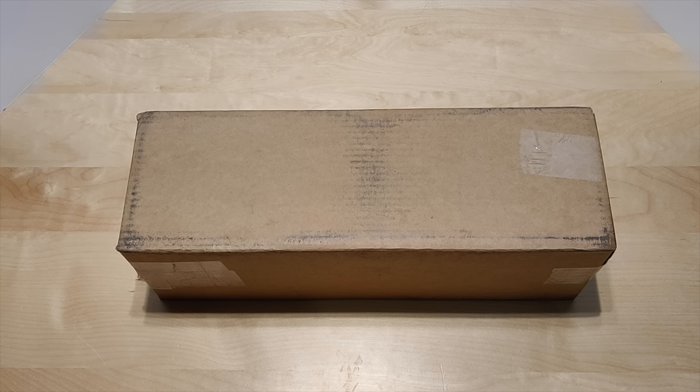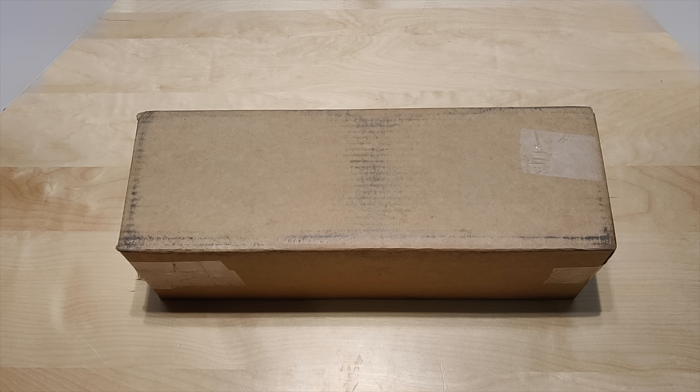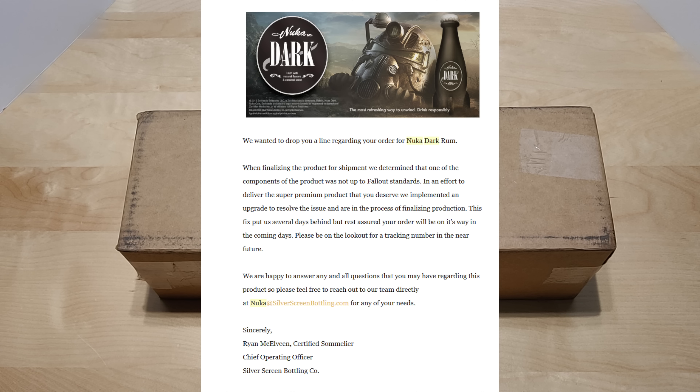There's been a lot of controversy about the representation of what this bottle was online. A lot of people, including me, thought it was going to be a glass bottle with the rum inside, but after seeing some videos it's basically a plastic shell surrounding a regular glass bottle with some rum inside. They did put out an email saying the quality wasn't up to their standards and they had to upgrade it.